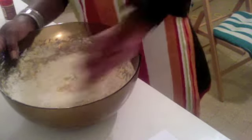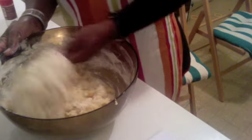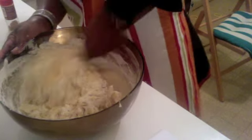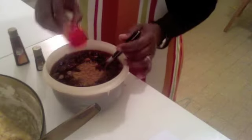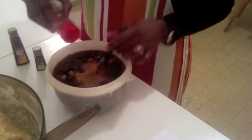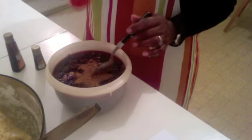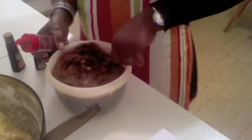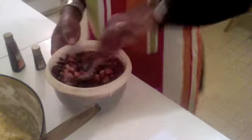Mix until it gets bound together. We have the bowl of fruits here, and I have added my vanilla and almond essence, and I'm now adding cinnamon with it and mixing it in. It's going to be quick!